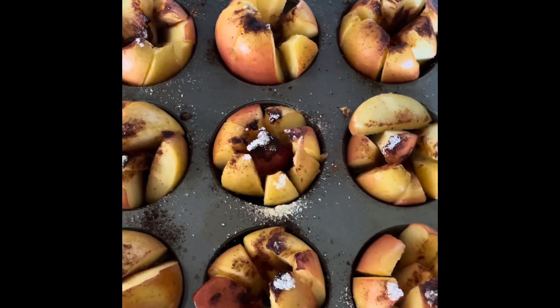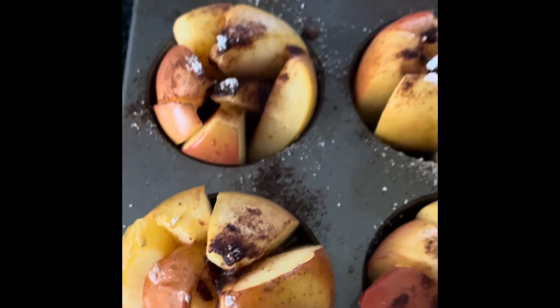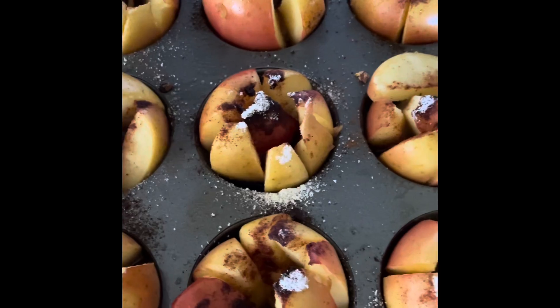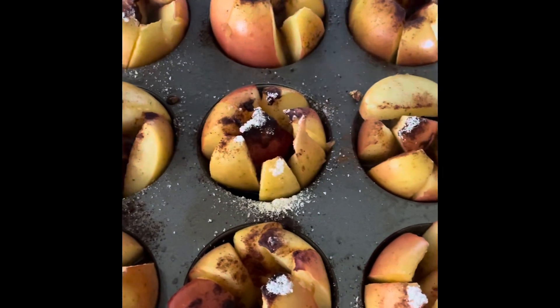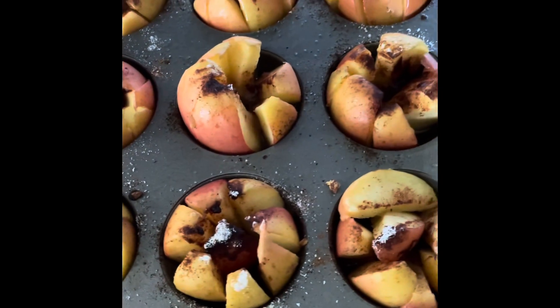Here are the apples after a few minutes in the oven. Don't those look delicious? Yum! Feel free to add more seasoning, more cinnamon, more Splenda — whichever you would like at this point. Look at those apples! I will try a little piece of apple just to make sure it's all done and nicely cooked. It's delicious. Have fun trying it yourself. Goodbye!